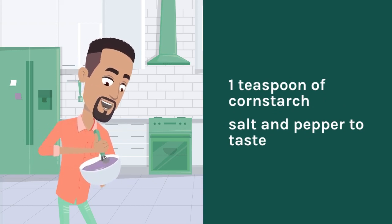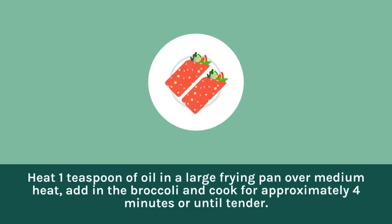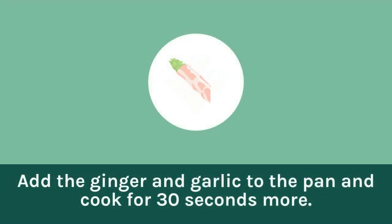Salt and pepper to taste. Heat one teaspoon of oil in a large frying pan over medium heat. Add in the broccoli and cook for approximately four minutes or until tender. Add the ginger and garlic to the pan and cook for 30 seconds more.